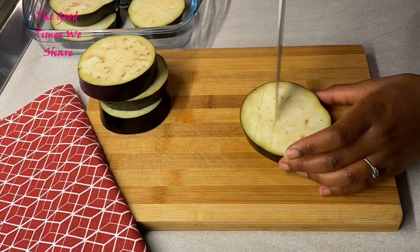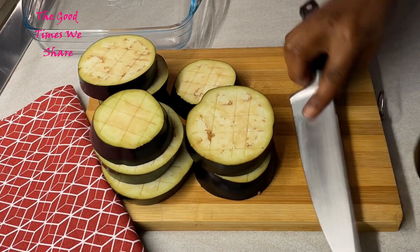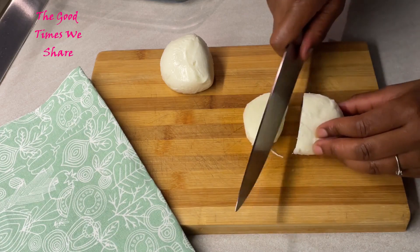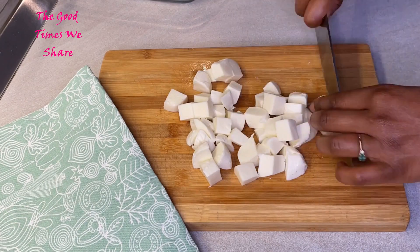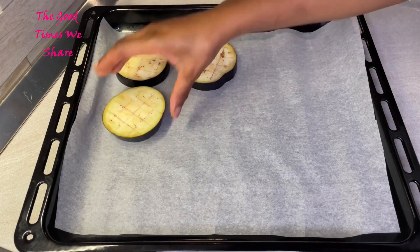Do this with every piece, not missing one. After that is done, set them aside. You're going to prepare your mozzarella — about 250 grams. Cut it up into nice small cubes because you'll need it in this form. After that is done, get an oven tray and line it up with some paper — or you can use it directly without oven paper.